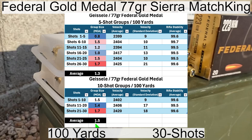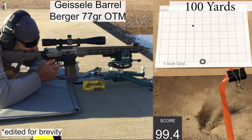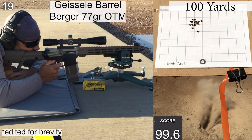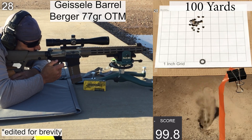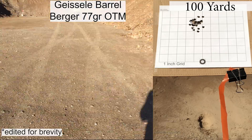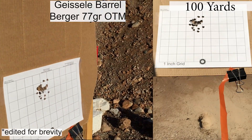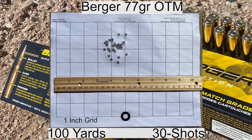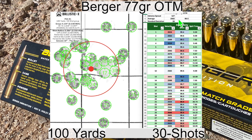Next up we have the last group of the day with the 77 grain Bergers. This load usually shoots pretty well, which it should since it's hard to go wrong with Berger bullets. It also has a really high velocity — almost 200 feet per second faster than the Federal Gold Medal load. The wind is pretty calm, the ejection pattern is pretty consistent, and there's nothing really too out of the ordinary as far as the shooting goes. The standard deviation was 28, which is a little bit more than I would typically expect from this ammo.